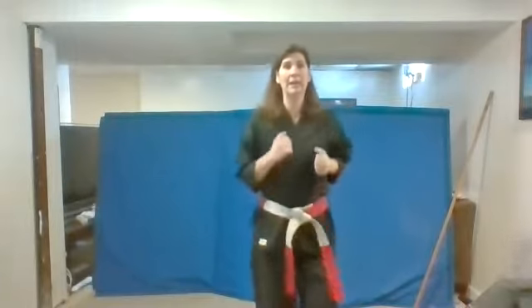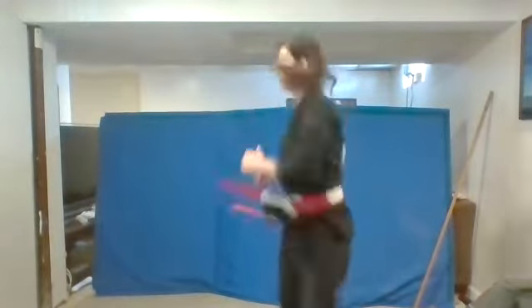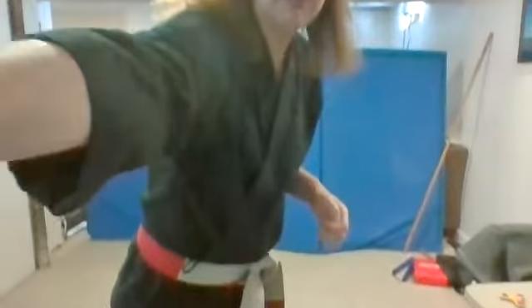We're going to warm up with our favorite game, our jump, drop, and spin. Make sure you have enough space around you. Start jogging in place. Remember, if I say jump, you're going to jump as high as you can. If I say drop, you're going to drop down like this. And if I say spin, you're going to spin just like this. So start jogging in place, everybody.